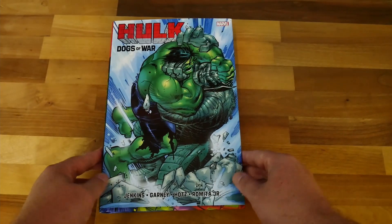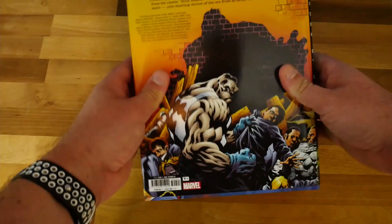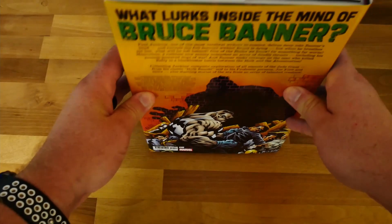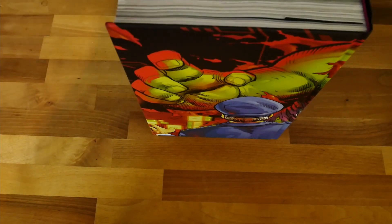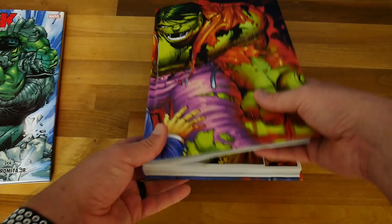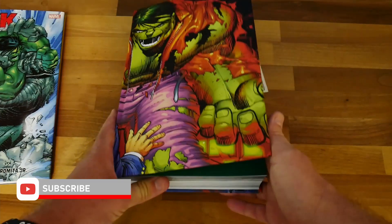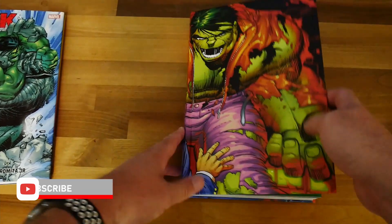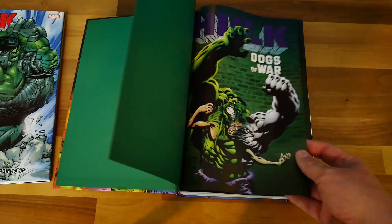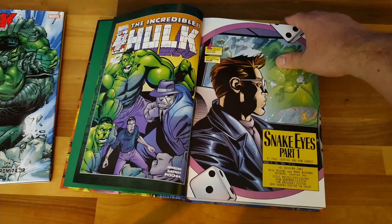We've got the omnibus here — a nice John Romita Jr. picture of Hulk fighting the Abomination on the front. On the back we've got Grey Hulk, Joe Fixit. Inside you get some blurb and a big spread picture by John Romita Jr. of Hulk and Thunderbolt Ross. You've got green liner pages, a mutated picture of Joe Fixit and Banner, and a little introduction with the credits.